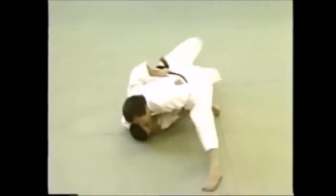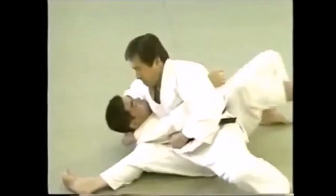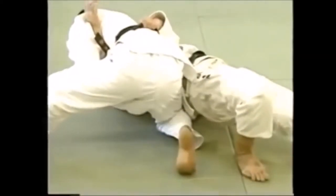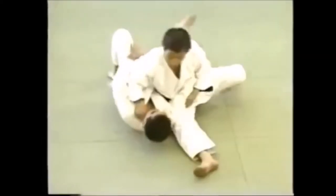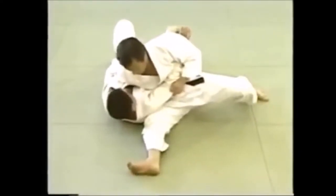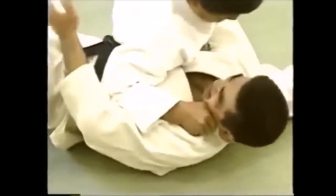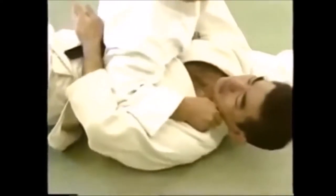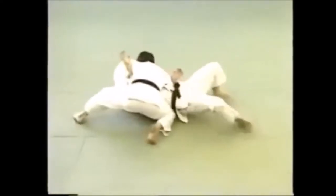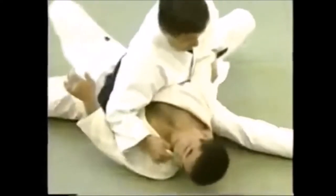The kesa-gatame is rarely used in jujitsu, which is curious, but we can use it from a very offensive standpoint — for example, ground and pound like Ronda Rousey. You can also use it as a choke like an arm triangle, or as an armbar position where you put the elbow on your resting thigh on the ground and pin the wrist with the other leg, creating an arm lever. You can have different grips: wrap the head, use the collar, or switch to a side control position to hold them down.